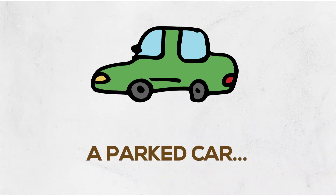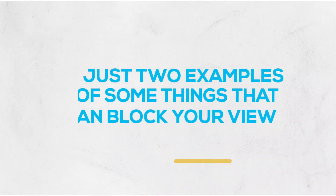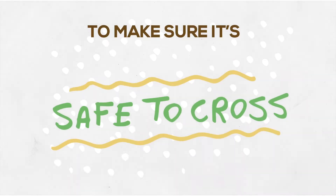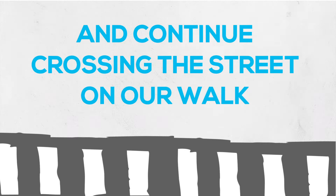Some of the things I think of are a parked car on the street or a dumpster in the alley. These are two examples of things that block our view from being able to look left or right to make sure it's safe to cross. So we can use the lean and peak to see around these safely and then continue crossing the street while we go on our walk.